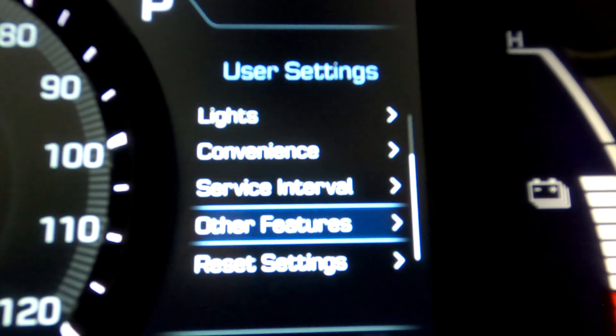Last but not least is reset settings, which resets all the settings back to the factory default — as if the car was brand new. If you don't like any of these settings and can't figure out what you changed, you can always hit reset settings and start fresh. Setting them all back up really doesn't take too long — probably about as long as this video, or actually a lot shorter.